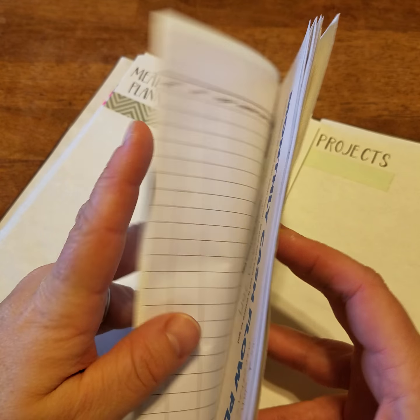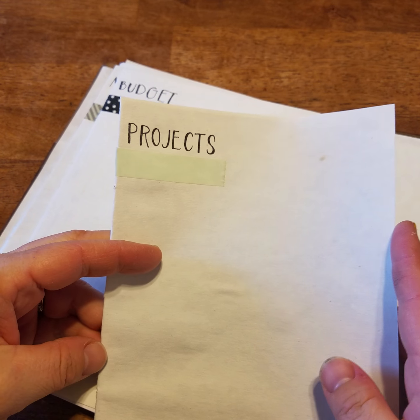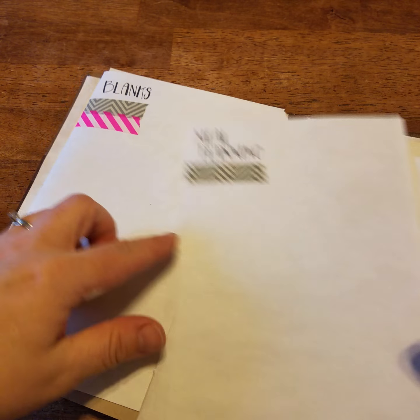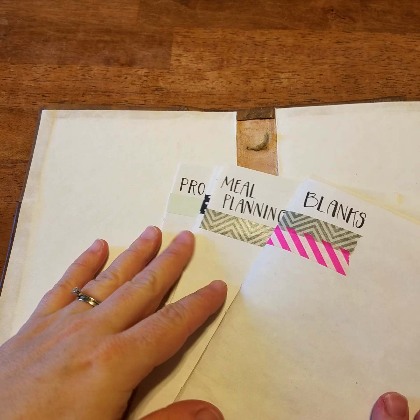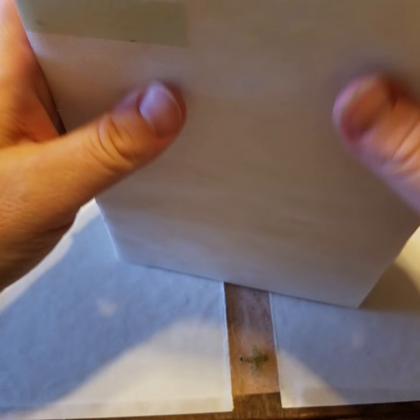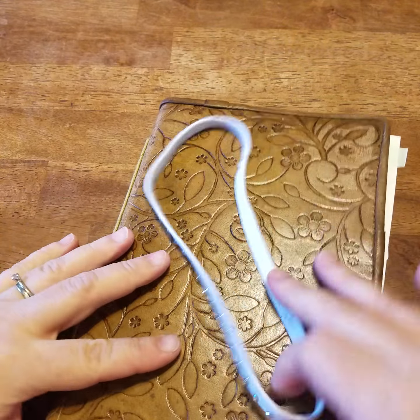I also have my budget in here with all the papers I need for that. And I have one for different projects — right now it just has my summer art camp. When they're all together, I can easily see what they are just by looking at the left side. When I'm finished, I can put them all back together, close it up, and take it with me wherever I go.